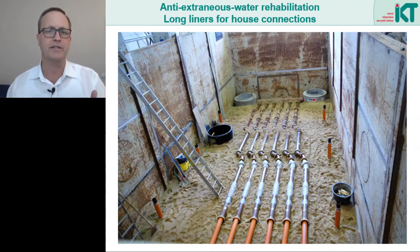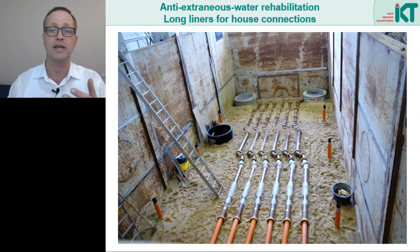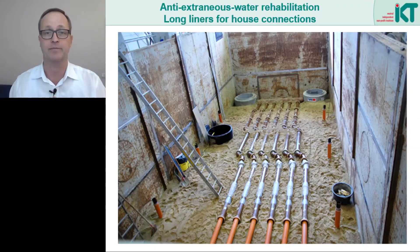After the rehabilitation the test stand was filled with water to simulate a rise in groundwater. We were prepared for three failure mechanisms of the liners: first, that individual liners would buckle under the external pressure; second, that some liners may have a leaking wall allowing water to infiltrate through the wall; third, that water might flow through the annular space between the liner and the old pipe all the way to the main sewer. None of these things we expected happened. Instead, something completely different occurred.